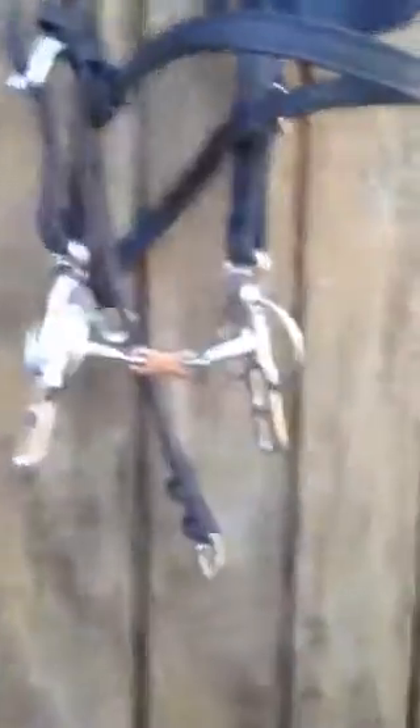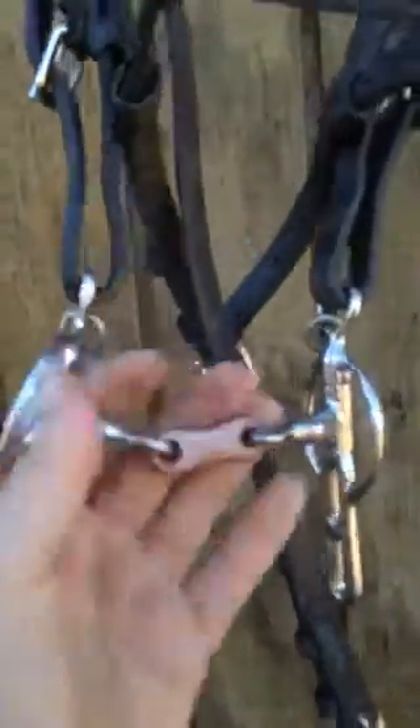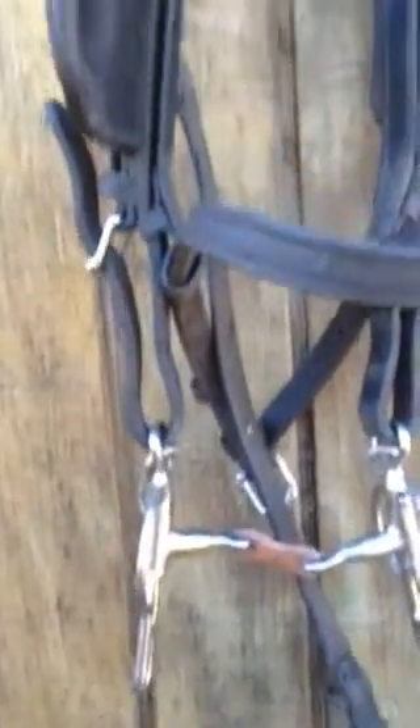Today I'm going to drive him in my favorite little bit, which is a French Link Liverpool from Rimpel's Bits. I don't know if Rimpel's is in business anymore, but this is a lovely little bit and I've always had great success with it. So we're going to put him in a broken snaffle and see how he does.